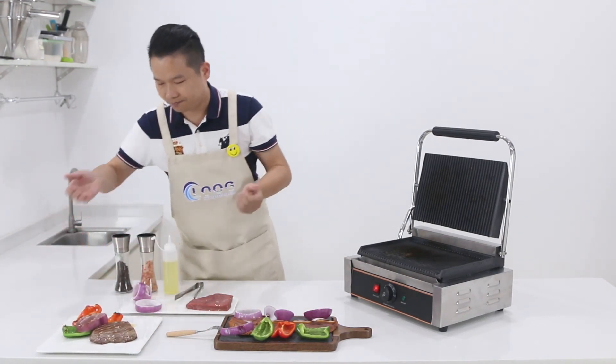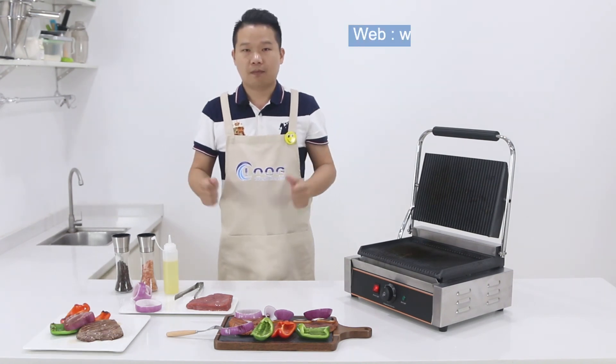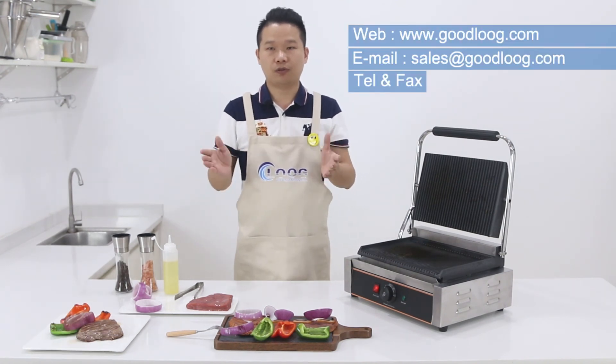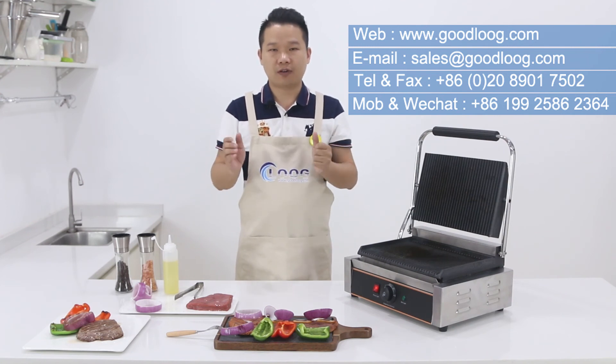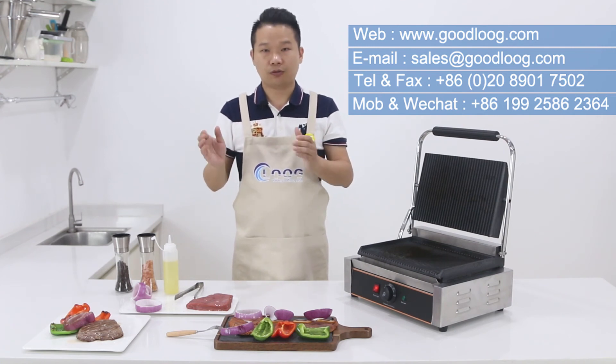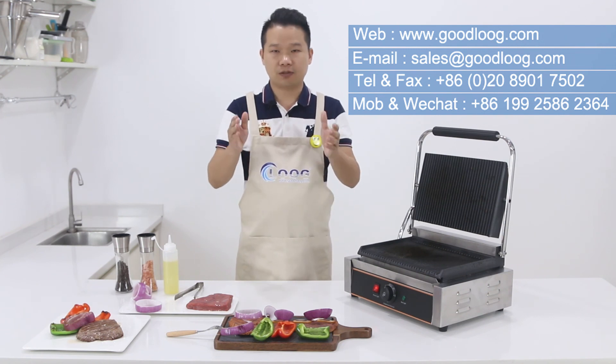Enjoy your meal — that's it! My name is Pao Che. Welcome to Good Loom Kitchen Equipment. If you want to get more information or browse our selection, please visit our website at www.goodloom.com. Thank you, and I'll see you next time.